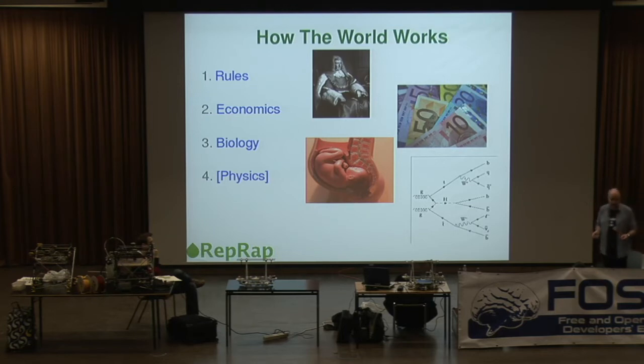And above biology is physics — the substrate on which all of this operates. Nowhere in biology is there a perpetual motion machine. It has never evolved, and the reason is that physics makes it impossible. The second law of thermodynamics, which is about the most solid physical law we know, says you can't make a perpetual motion machine, so evolution has never hit upon a way of doing that.